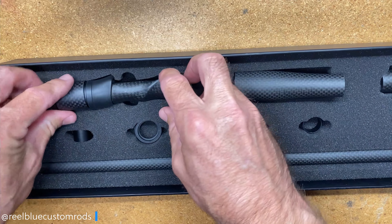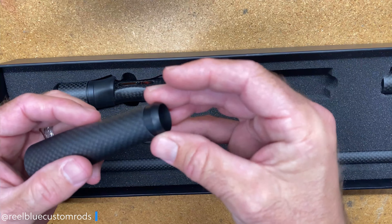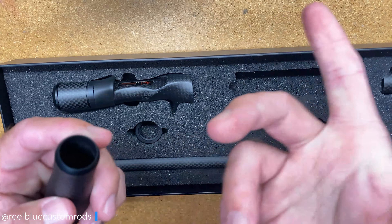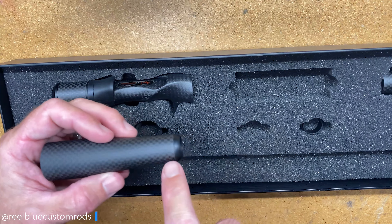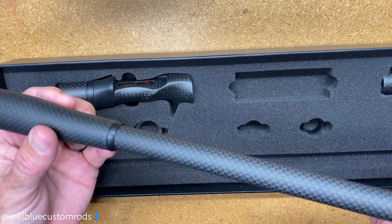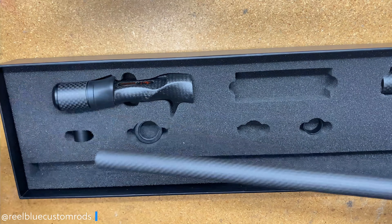The other components you also get in here are your trim ring or winding check — a trim ring slash winding check that goes into your flared foregrip and your flared butt. The tube slides inside there and gives it a nice clean look, just like that.